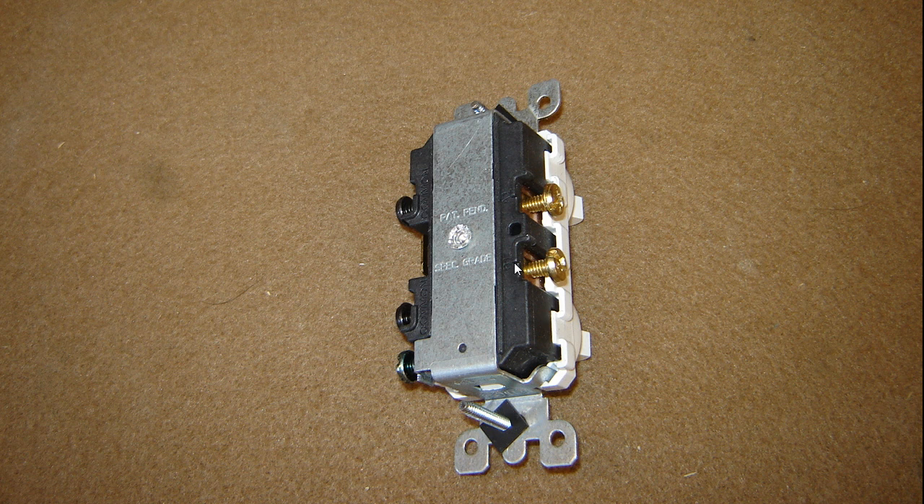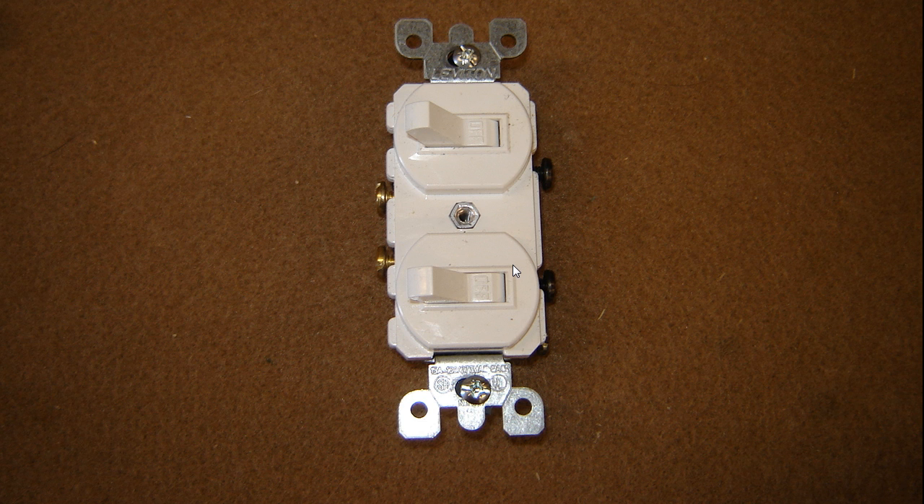So that's the basic idea behind using a stack switch. Once again, this is just a single stack switch that fits in a single gang box — it's a 15 amp 120/277 volt — and we're talking about 120 today. That way you don't have to cut it out and put in two switches; you can just run a new wire down for whatever you want to put in there, your heat lamp, shower light, or whatever the case may be. Hope you found this useful, and if you like it please leave a comment. Talk to you later, have a good day.